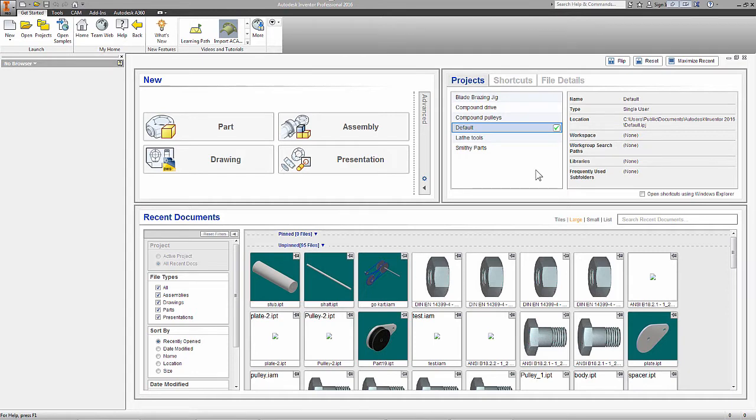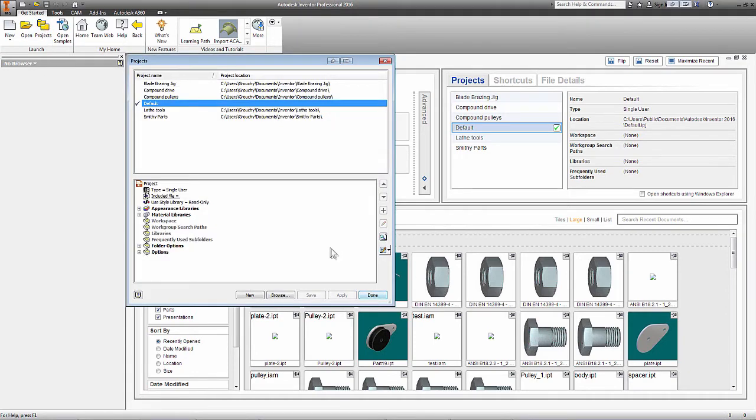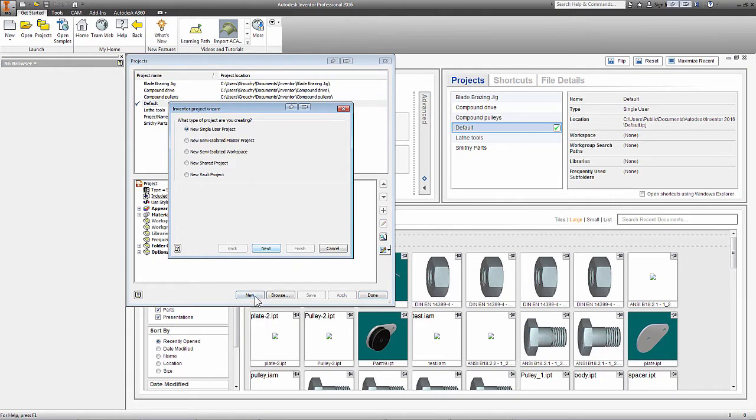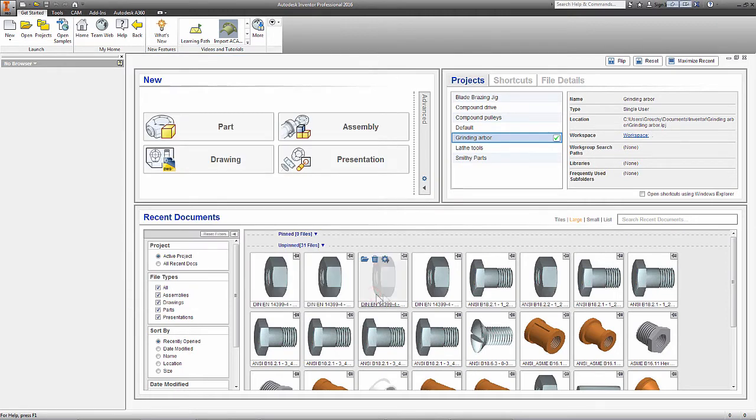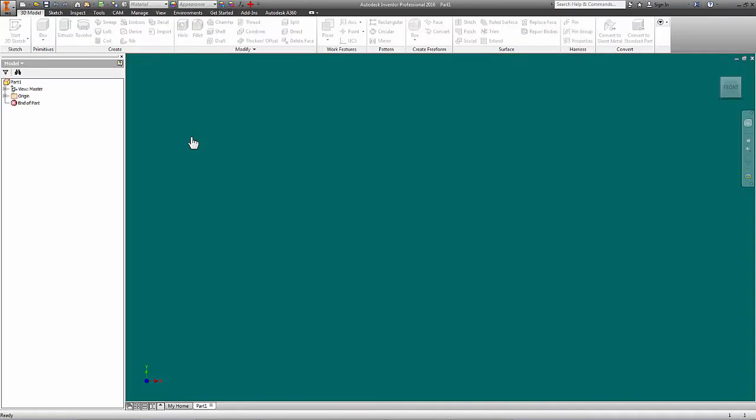I'm going to start off with a project because we want to keep all our parts in one place. Let's grab a project, hit New, New Single User — that's fine — and I'm going to call this 'Grinding Arbor.' Yes, that's about right. Good enough. Finish that, let it create the directory, and we're done. We've got our grinding arbor project selected and ready to go. Now let's make a part.